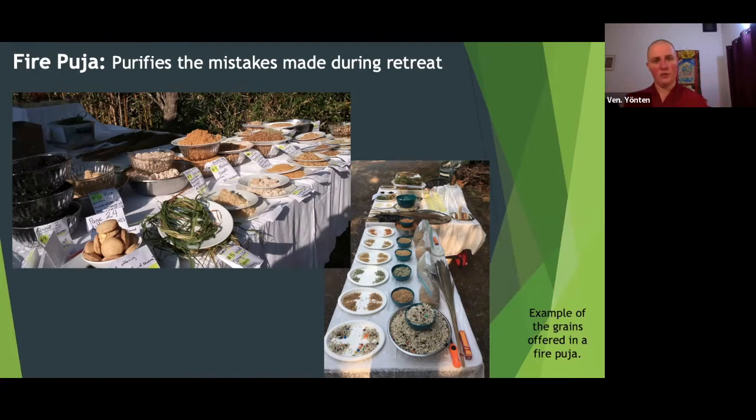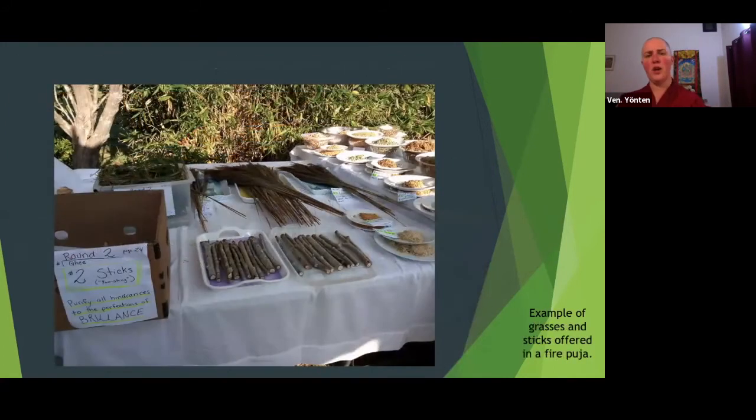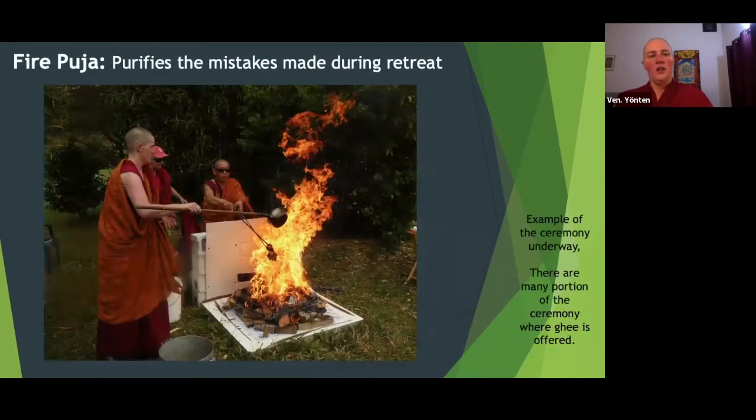The first round is to Agni the fire deity, the second round is to the specific deity you've been practicing like Chenrezig, and the third round is to Agni the fire deity again in thanks. There are also specific grasses and sticks that get offered — for example, long-life grass is like derva grass or crab grass, that very sturdy grass with lots of kinks that usually takes over your garden. It's very robust, so it represents long life. During the practice, ghee or clarified butter is offered again and again — it's said that Agni has a particular fondness for ghee, which is why it's such a nice offering and also helps everything burn.